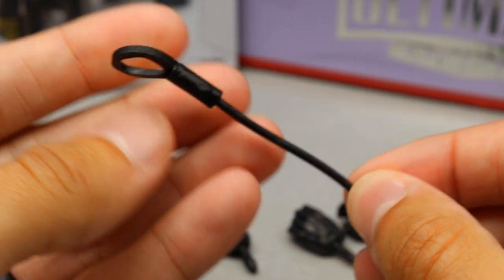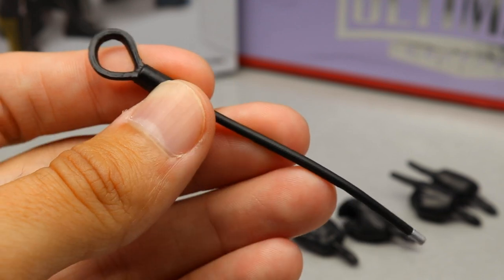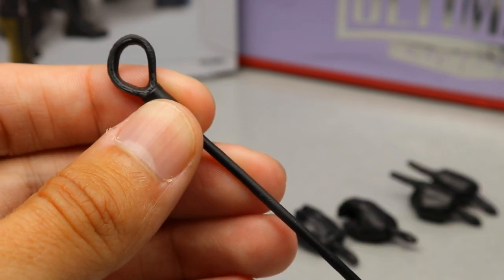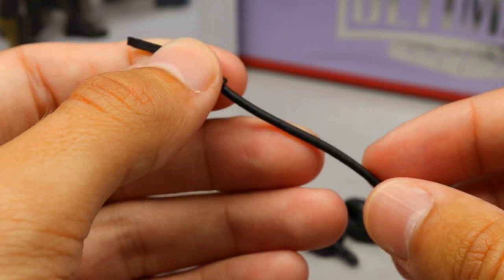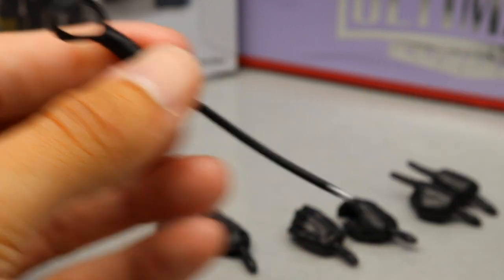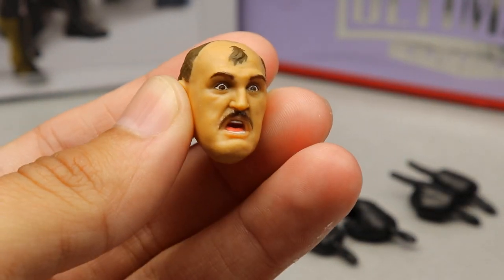We get his riding crop — nice sculpt, and I don't think this came with his Hall of Fame figure. This may be a first-time accessory, unless it came with a different Sergeant Slaughter. You also get an interchangeable head sculpt — without glasses he kind of looks scared, but with the glasses on he looks pissed off, so that totally works.